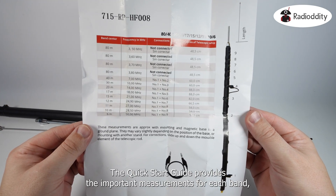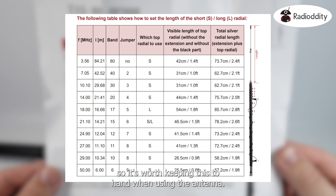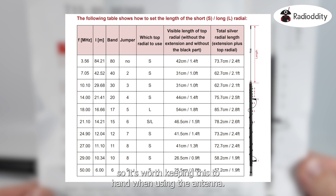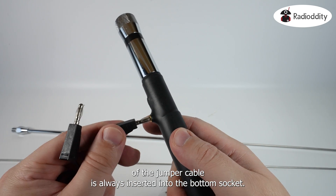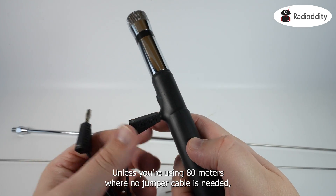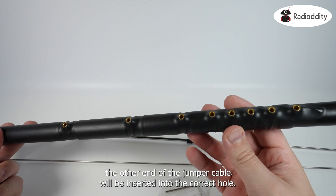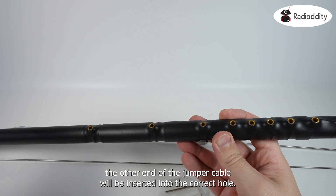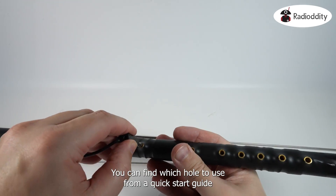The included quick start guide provides the important measurements for each band, so it's worth keeping this to hand when using the antenna. One end of the jumper cable is always inserted into the bottom socket, unless you're using 80 metres, where no jumper cable is needed. The other end of the jumper cable will be inserted into the correct hole, as indicated in the quick start guide.